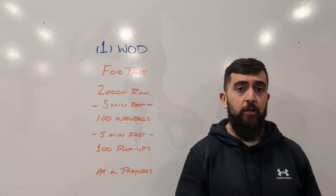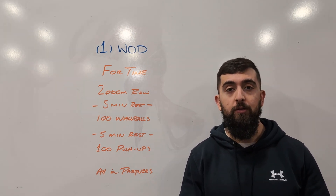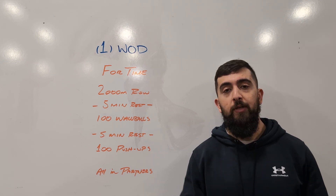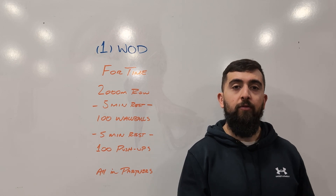Once you're done 2,000 meters you're going to rest five minutes exactly before we go into the next stage, which is going to be a hundred wall balls. Same idea — keep the intensity high, keep the ball moving as consistently as possible, and then we got a five minute rest after that.